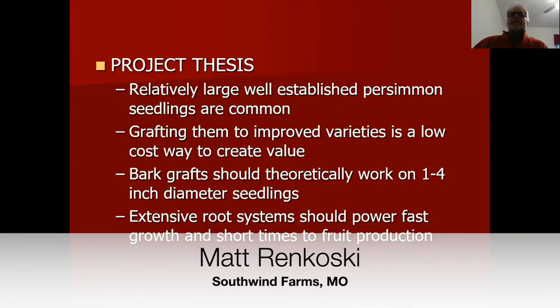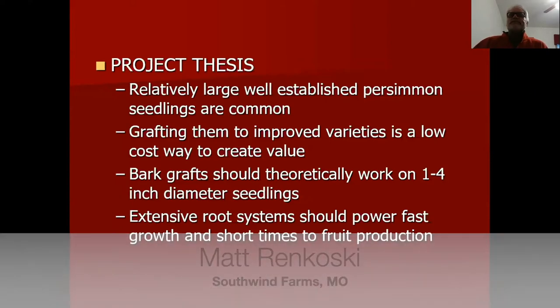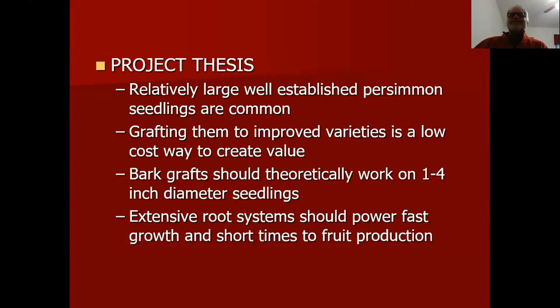The idea with this project is that in Missouri there are a lot of persimmons — seedlings on farms or any sort of property, in fence rows, corners of big fields, or drainage areas. They tend to be naturally planted by wildlife.